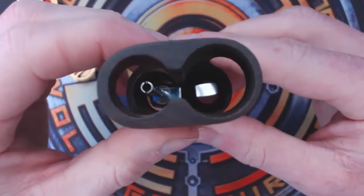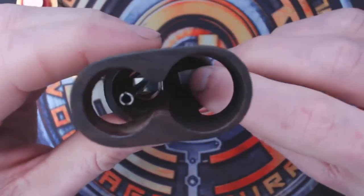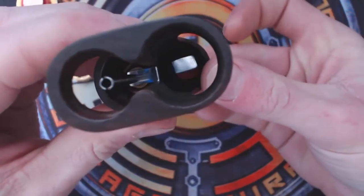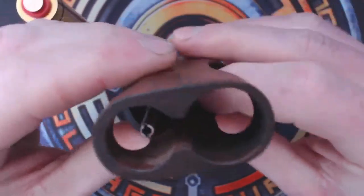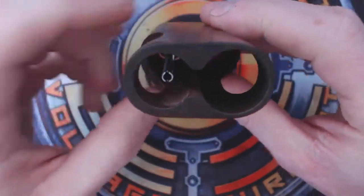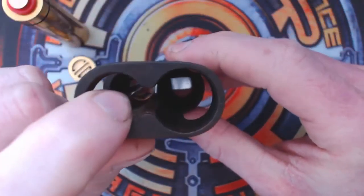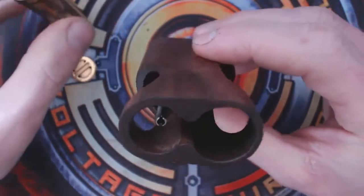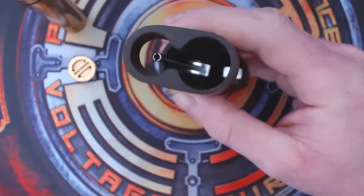Inside you can see the contact which moves up and down with the switch and makes contact on the top. The other one is attached to the positive for the 510 and connects to the side of the battery. So we need to take this tube out.